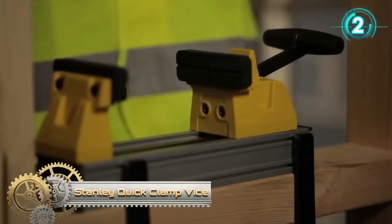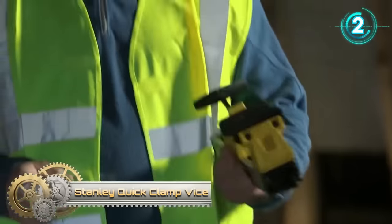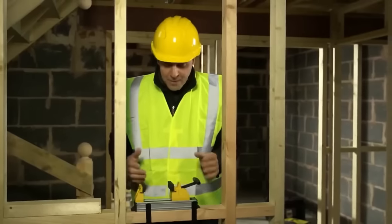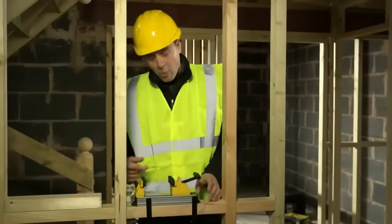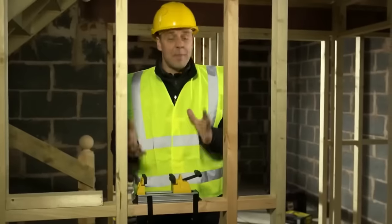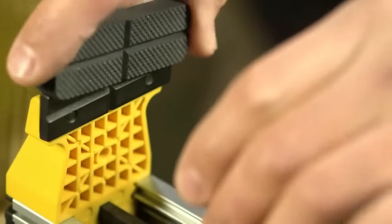The Stanley Quick Clamp Vice is a multi-functional tool designed for woodworking, metalworking, and jewelry crafting. Its highlight is the quick-release mechanism ensuring swift clamping and releasing of materials. With a generous 6-inch jaw capacity, it accommodates various workpiece sizes. Unique to this vice is its 360-degree rotation capability, granting users flexibility in their work. Furthermore, its integrated level ensures precision, keeping your workpiece perfectly aligned.